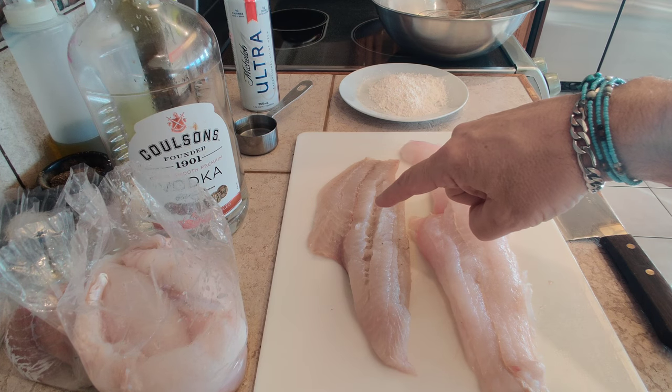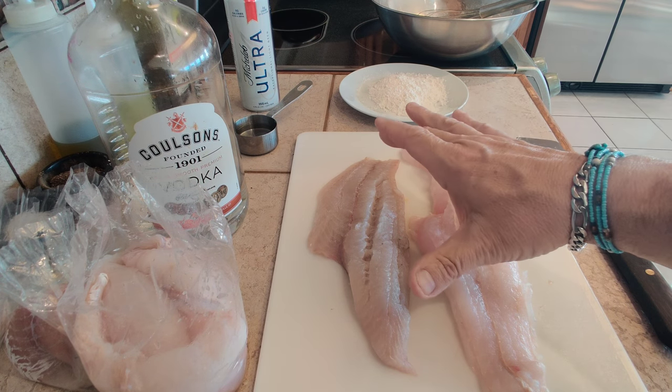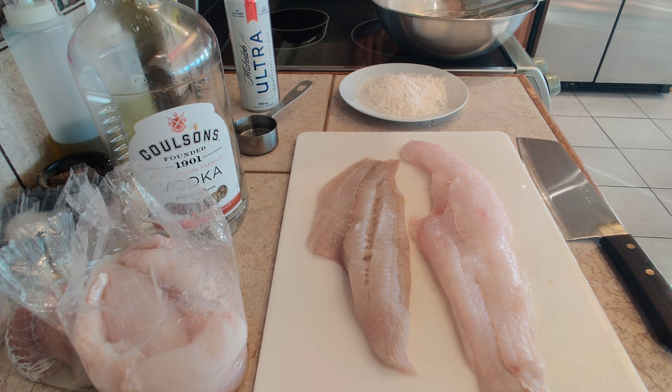I'm also going to experiment with some ocean perch — very big fillet as you can see. I'm going to deep fry that as well. Next video I may be doing the same stuff pan fried. I do have other videos with pan fried fish and deep fried fish as well.